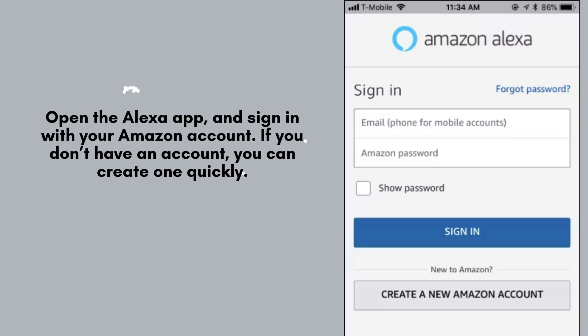Launch the Alexa app on your device and log in using your Amazon account credentials. If you don't have an Amazon account yet, you can easily create one within the app. Follow the on-screen prompts to complete the registration process.